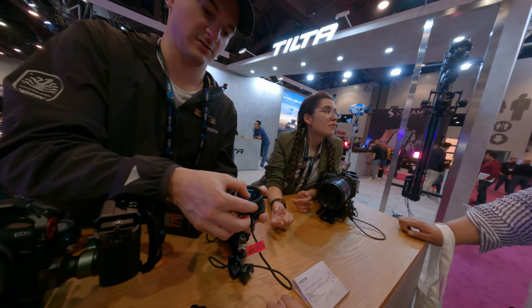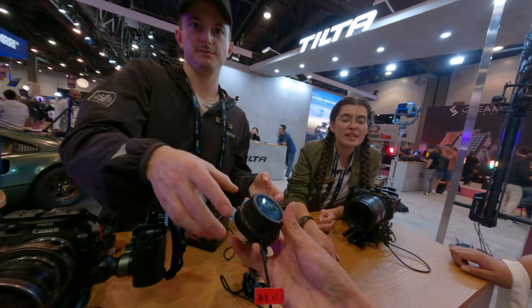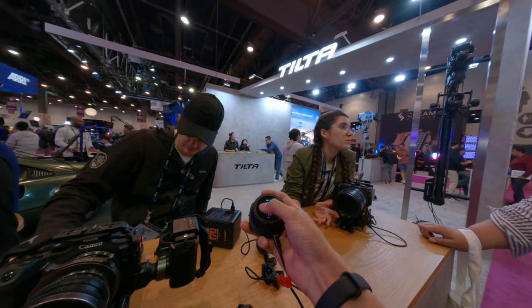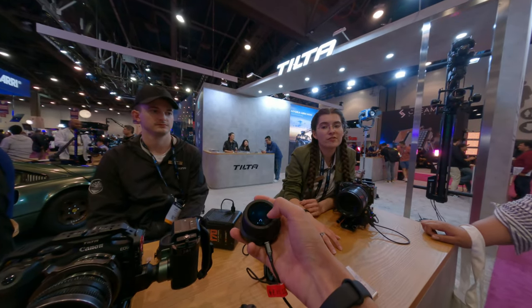This is coming out this summer, around June or July — that's when it's dropping. The price is $299, which is a great price for a follow focus unit.